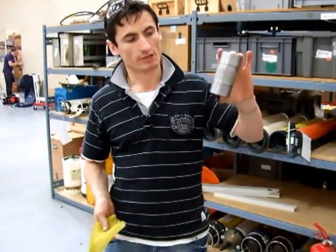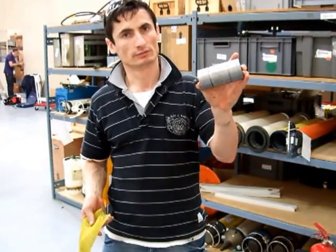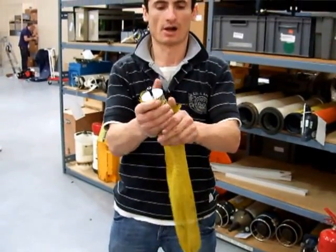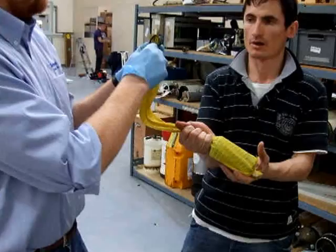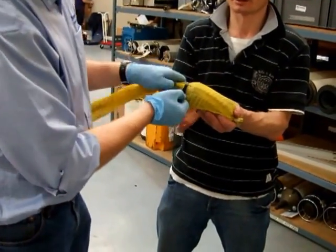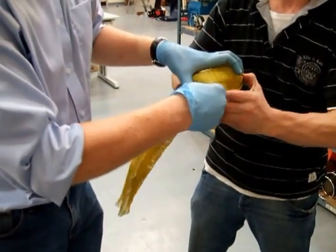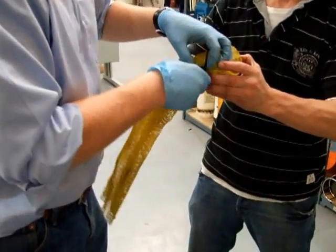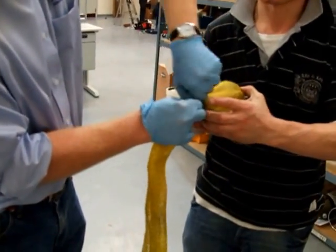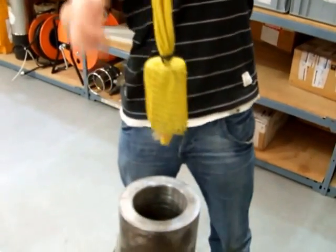To see the short vessels before testing, because the bolt is low, we have to use a special process. I'm going to push them under the bolt. I'll push the caps. Yeah. I'm going to pull this up. Put it in. That's right. Lovely.